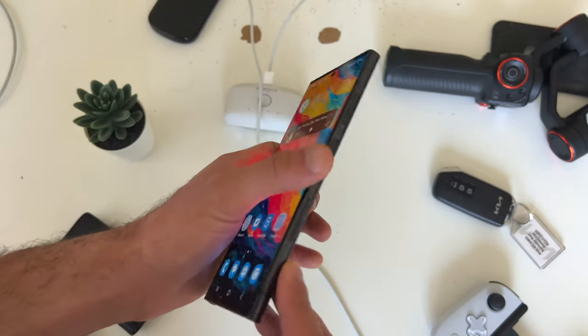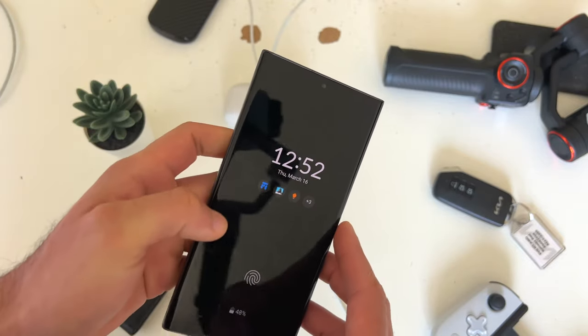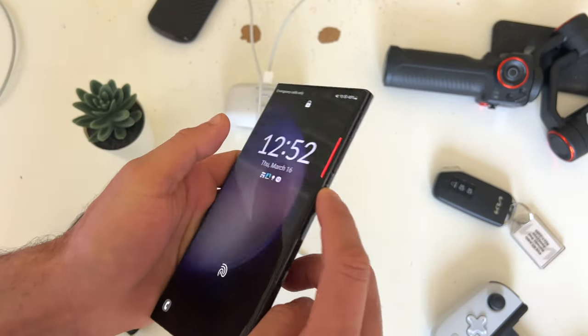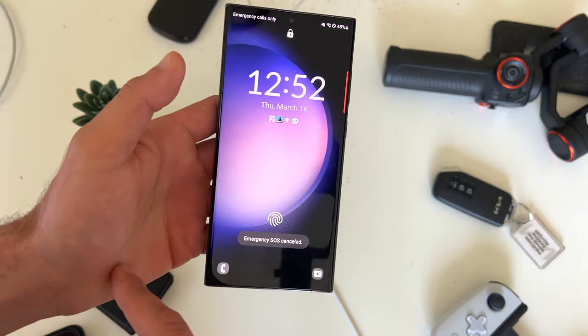Every Samsung phone has the SOS toggle — hopefully you don't have to use this. But if you actually need to use it to get emergency SOS, if you tap this button five times it'll go into SOS mode, and to cancel just slide your finger out.